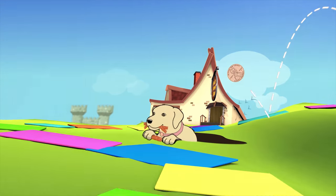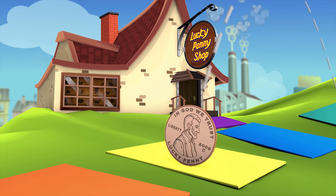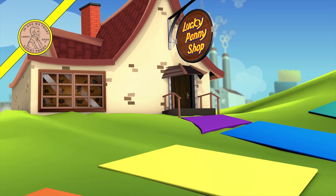You are now watching a Lucky Penny Shop product feature. Item provided by Blue Orange Games for review.